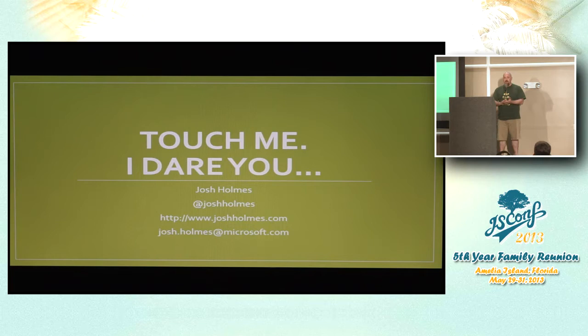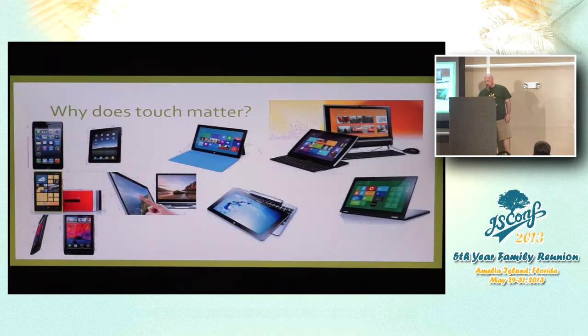My name is Josh Holmes. You can find me on Twitter at Josh Holmes, my blog at JoshHolmes.com, and email me at Josh.Holmes at Microsoft.com. I've worked at Microsoft for about six and a half years — the last three in Ireland, and the last three weeks on the Internet Explorer team. So when you ask me the tough questions, expect 'I'm new to the team' as a response.